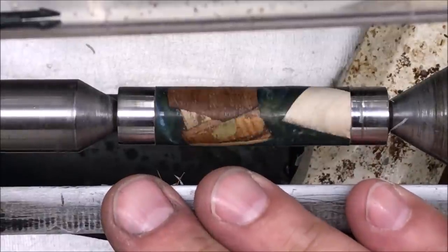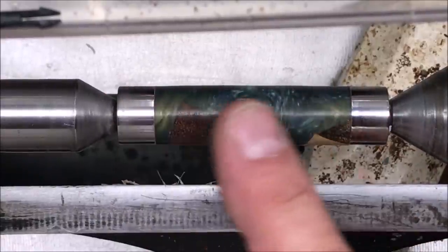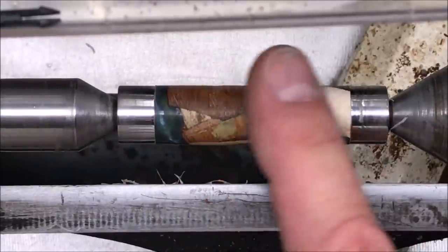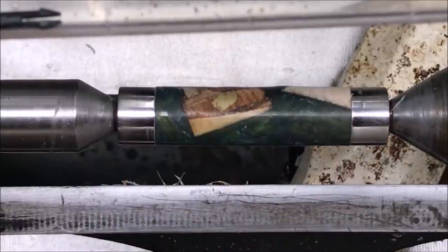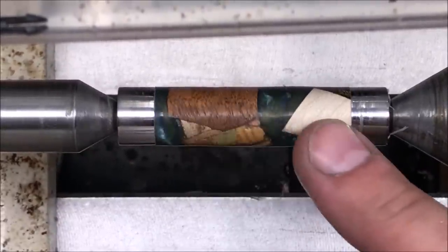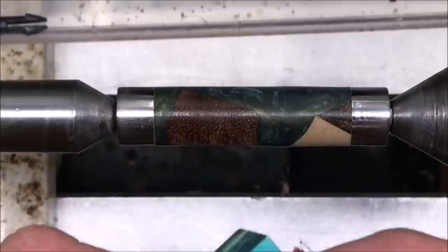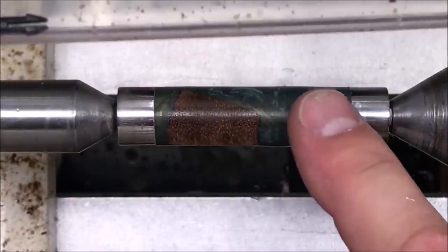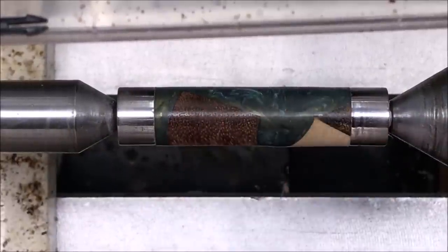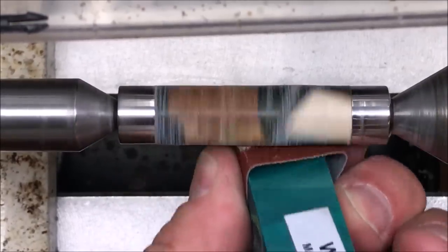I'm going to clean it up with some denatured alcohol, then put one thin coat of CA on here, then sand through the grits up to 400. We'll pause at that point, turn the front half of the pen, get it sanded, and then we'll put a CA finish and micro mesh them together. Since we have multiple different types of wood here, end grains of multiple types, CA finish with this powder, as well as resin — I'm going to block sand it because I can fill a couple of tool marks, high and low places where we left a hard piece of wood and went into the soft resin. This will allow me to clean that up and get it nice and square and flat all the way around.